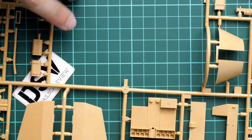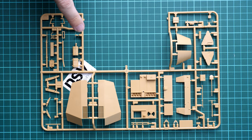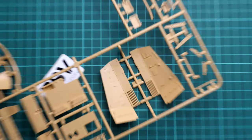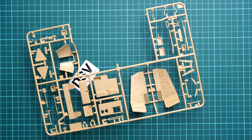Next we continue with sprue D, which has the armor panels. We also get the exhaust. If we flip the panels over, you can see some interior features on the inside, which is quite important for this vehicle because the fighting compartment is open - so even on the assembled vehicle it will be visible. The more features we get, the better the final result will look, so invest some time into painting and weathering all of this.